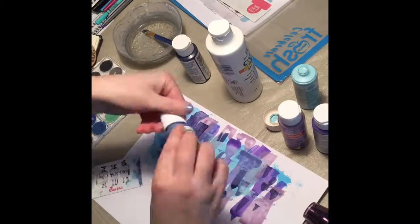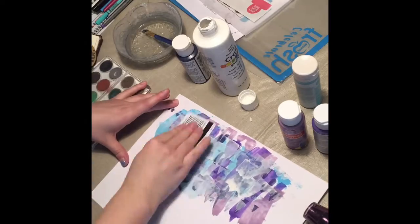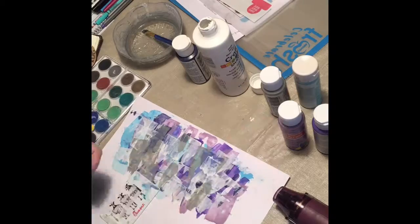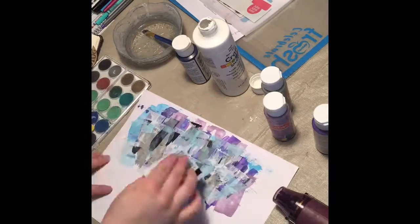I also ended up adding some black, but I didn't love that — the black and gray weren't working for me, so I ended up covering them up with some other colors.